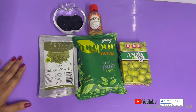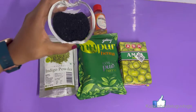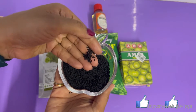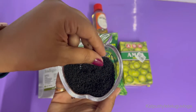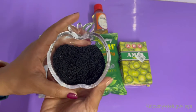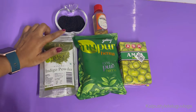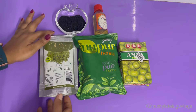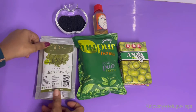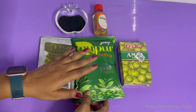Here are the black seed seeds and the sativa seeds. This is not onion seeds. This is one of the most powerful seeds for hair and skin. The ingredients include indigo powder, henna powder, and amla powder.